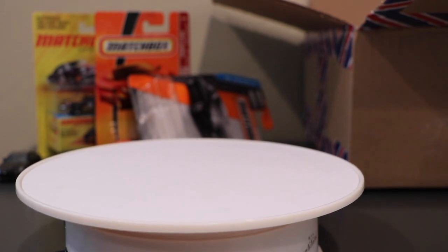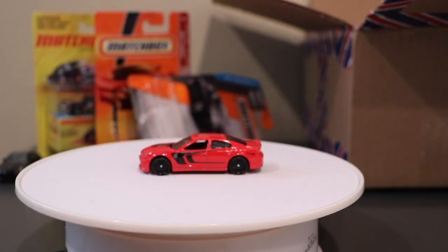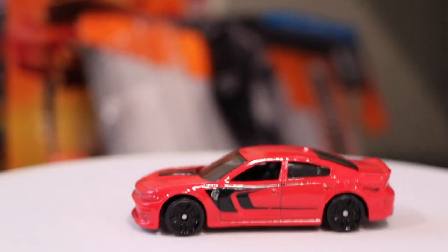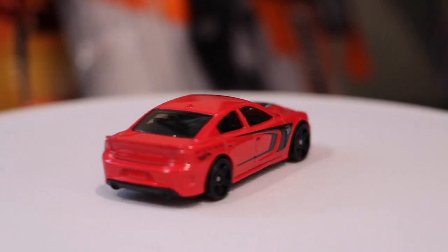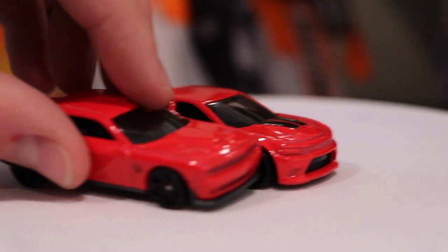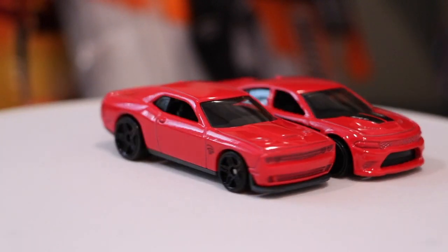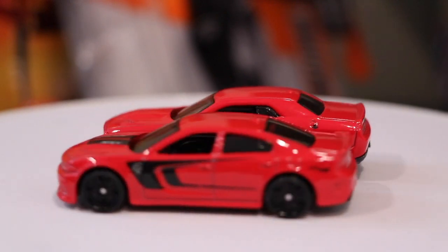I'll give you a preview of that one — it looks really, really nice. Obviously some front and rear tampos would have been kind of nice, but that's okay. The casting is really, really nice and it definitely outshines the Challenger — only because the Challenger, while I like it, those large rear wheels still bother me; I just think it throws off the model a little bit. But they do make a nice pair, that's for sure.